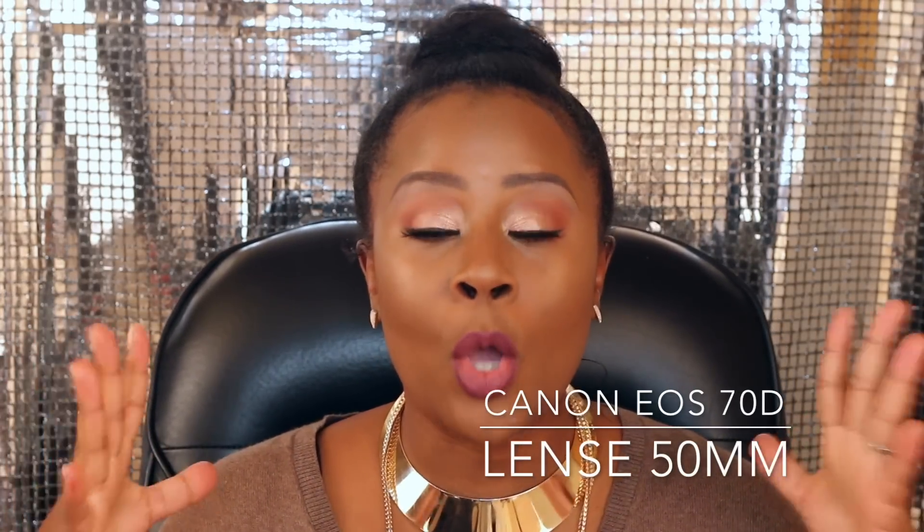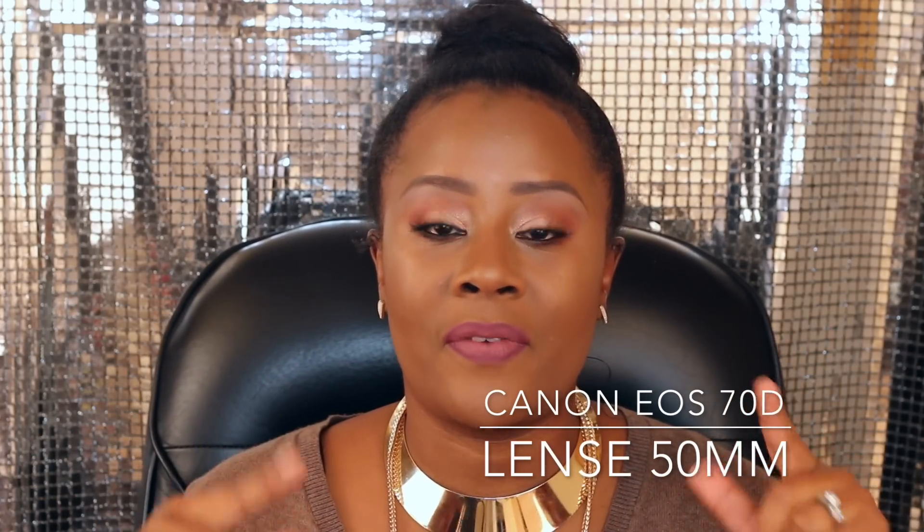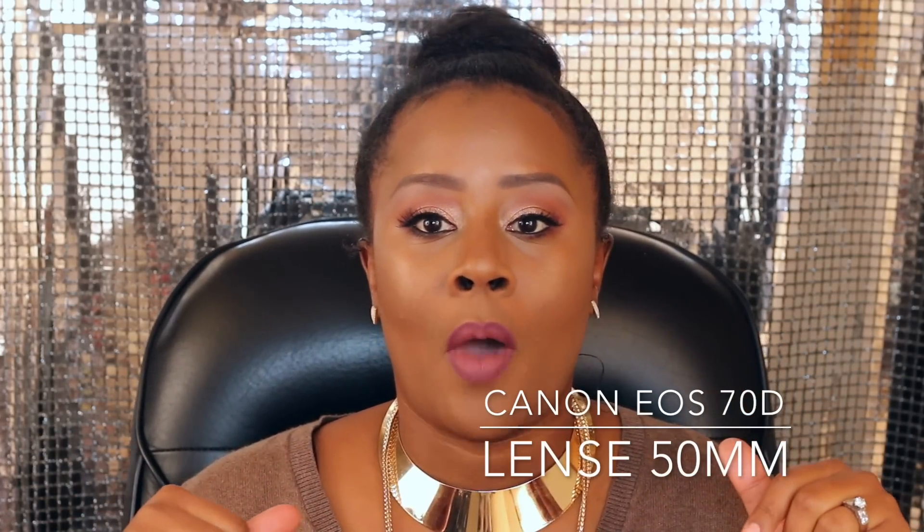In case you all have a question on what camera it is, it is the Canon EOS 70D. The lens that I am using is the 50mm. I just have to really learn it and hopefully bring you better content so you can really see the work that I'm doing, either on myself or on clients. Going to be really excited to make some videos moving forward, and that's about it. This video today is on this look right here.